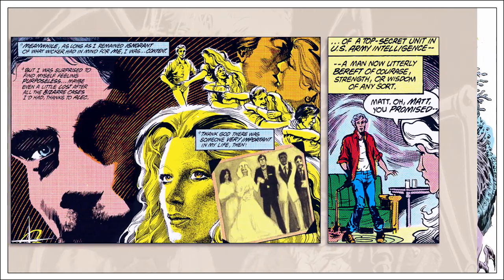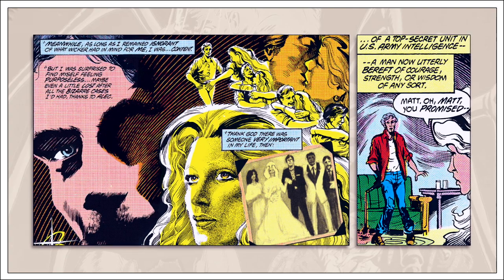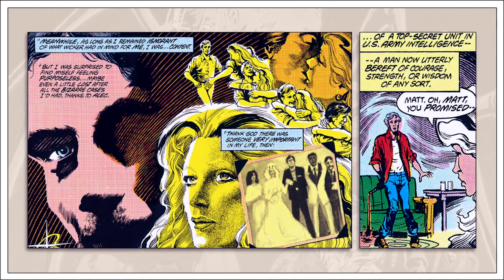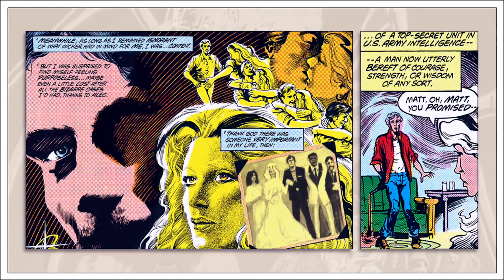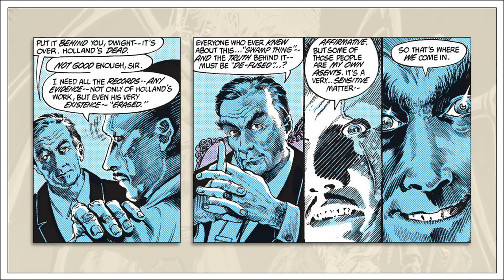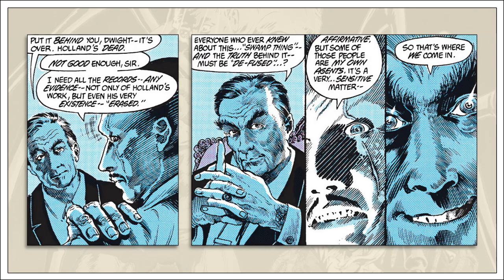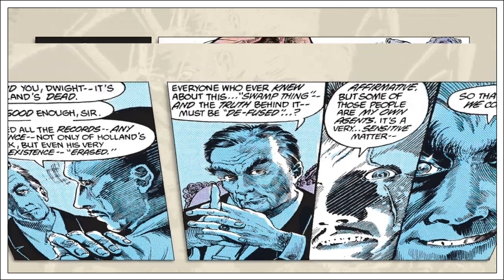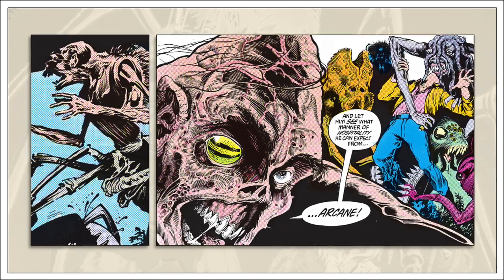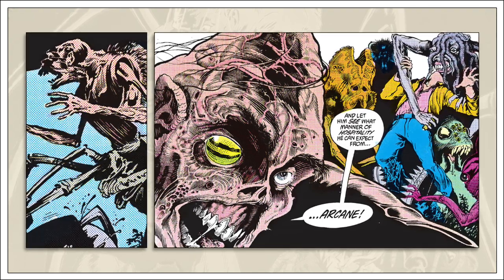Matthew Cable and Abby Arcane are reintroduced, having been absent from the beginning. The intervening years between the last series and their reintroduction are explained, and the nature of their relationship is established — they are now husband and wife, having been drawn together through shared trauma. The Sunderland Corporation, which had been established and explored through this series, takes a more active role in deciding Swamp Thing's future, meaning it's decided the Swamp Thing must die. Finally, and perhaps more importantly, Anton Arcane is brought back with a new batch of insect-based Un-Men. These three elements will be very important once the series changes hands with the 20th issue.